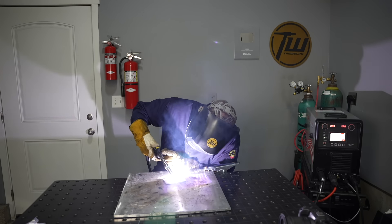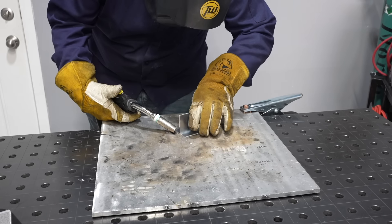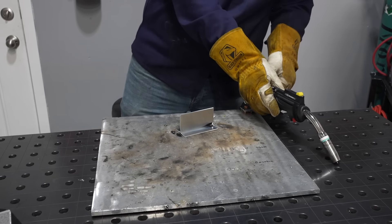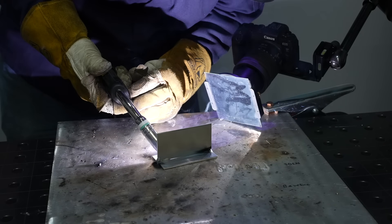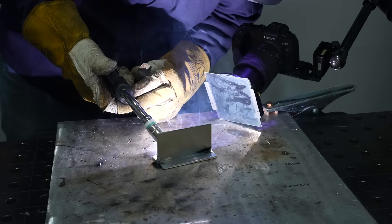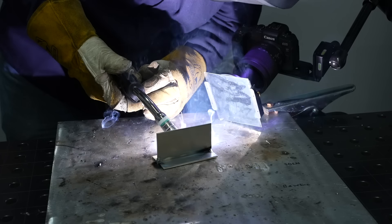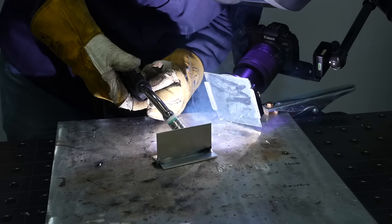Starting with aluminum MIG welding — just in case you're brand new to welding, MIG welding uses the wire as the electrode. It pushes wire out through a gun and melts this wire as well as the base material with an electrical arc between your workpiece and the wire, so adding wire and adding heat are combined together as it all goes into the weld pool.